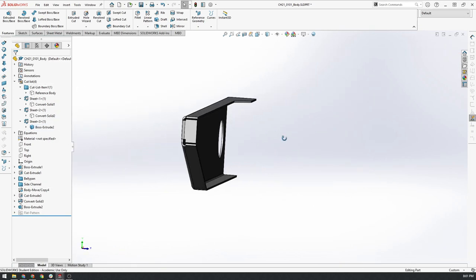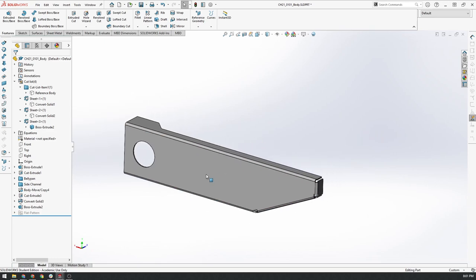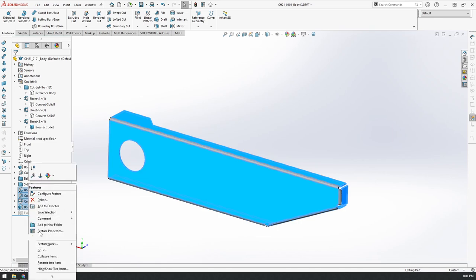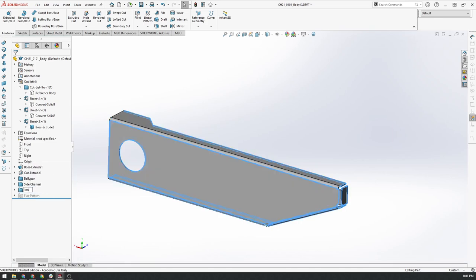We'll exit Flatten now. That's the final shape of our internal part. Again, we'll select the new features associated with this part, add them to a new folder, and call it 'inner channel'.